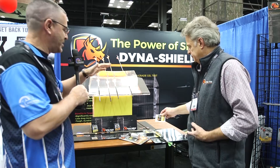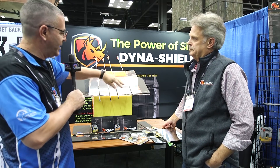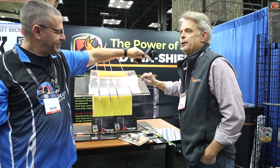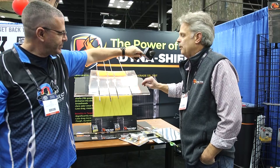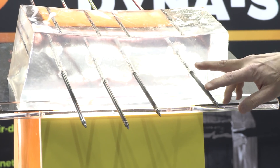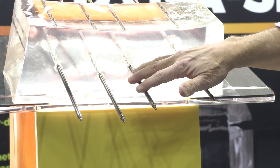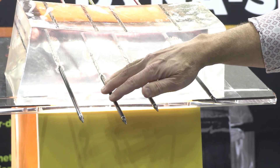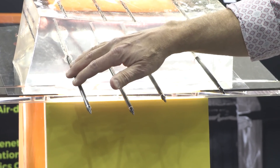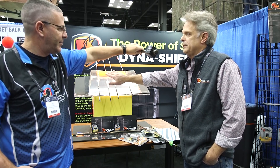Now we've got some arrows in the ballistic gel — tell us what each one is coated with. We felt victory arrows with the ice coating was the leading coating in the marketplace, so that's who we set out to compete against. We have all VAP arrows: one uncoated, one with the victory ice coating, one with our slick shield base coat, and one with slick shield plus Dyna slick top coat. We see about 30 percent increased penetration on the ballistic gel.